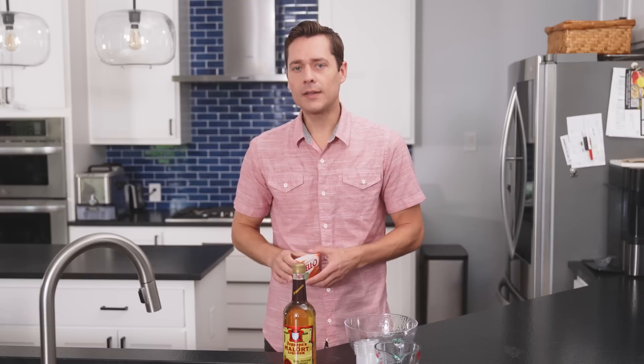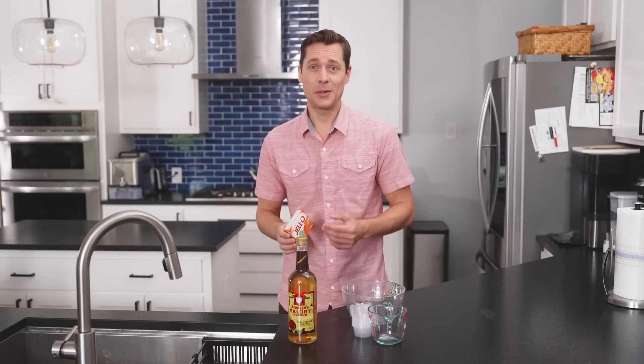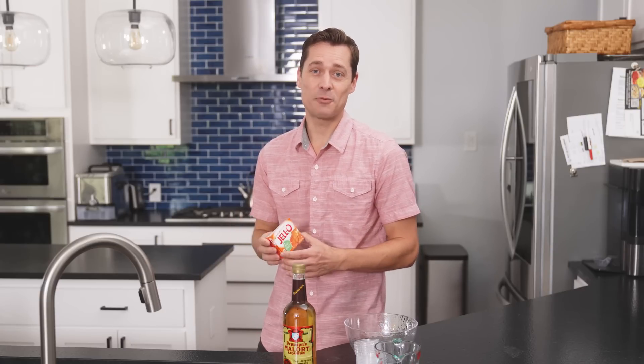I have seen quite a lot of comments from Malort enthusiasts saying that grapefruit and Malort is a really great combination. Well, they don't have grapefruit Jell-O just yet. Closest I could get was orange. Although it makes me question anyone who uses Malort and 'great' in the same sentence — not really trusting you, about as much as I trust Uncle Three-Fingered Stew and his homemade fireworks.